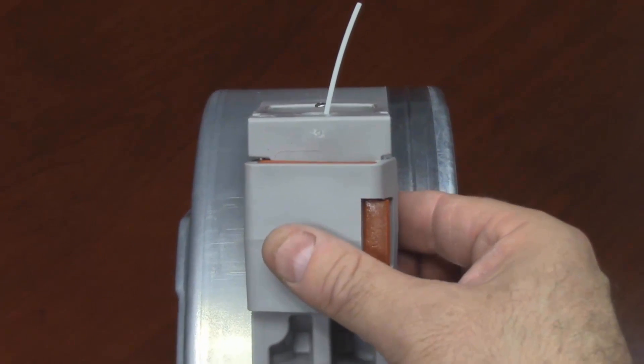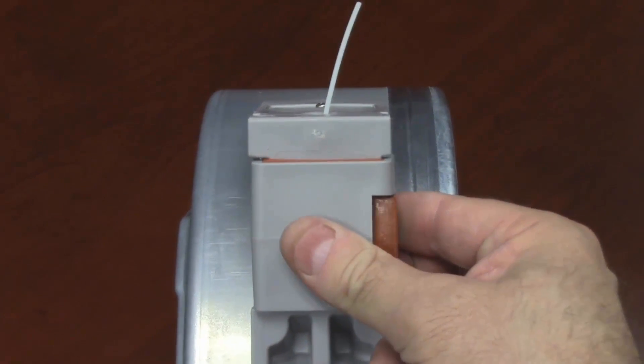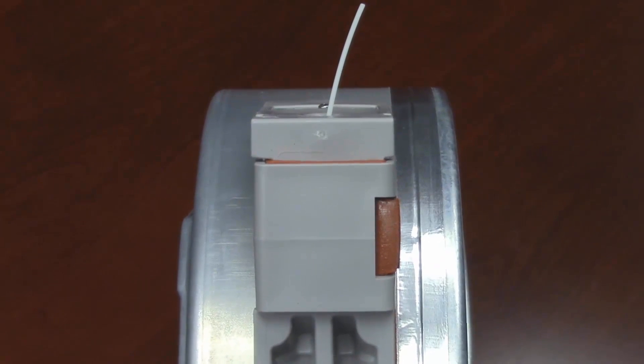Once adjusted, simply close the thumbwheel door and clip off the excess filament with the side cutters to the appropriate height — approximately one-quarter to three-sixteenth inch exposed — and you are now ready to load your material into your material bay for printing.